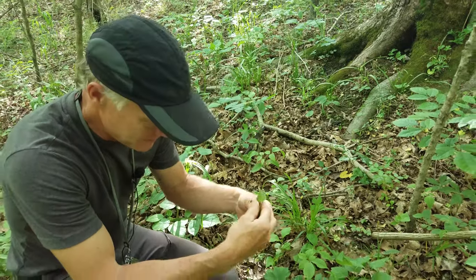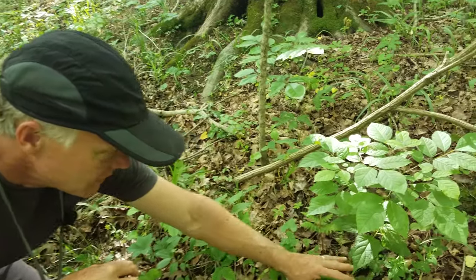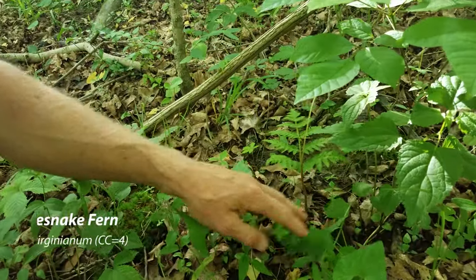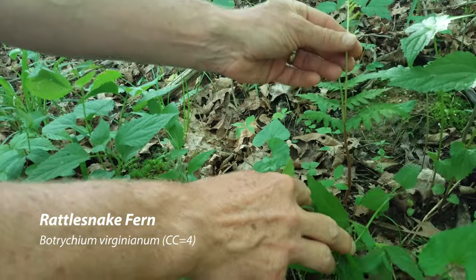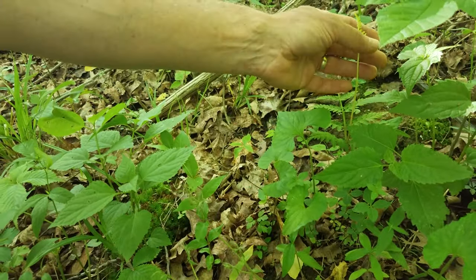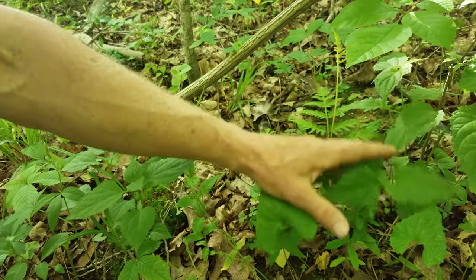We'll pick this up and get rid of that — I'll stick it in my pocket right now because we didn't bring a bag with us. Here's another little fern, fairly common around here — this is rattlesnake fern. It has the sterile frond, and then a fertile frond that comes up and will produce the spores. As the spores mature, the fertile frond will look more like the rattle of a rattlesnake. So, rattlesnake fern.